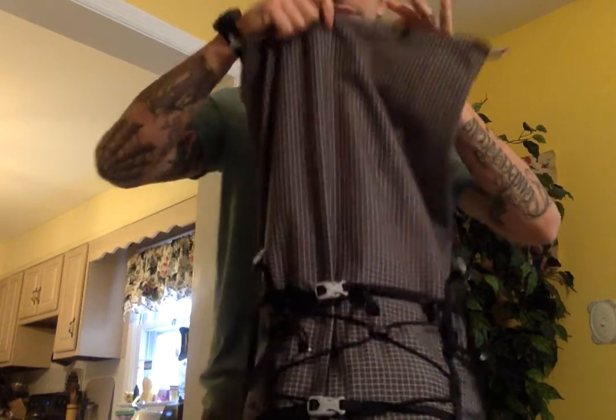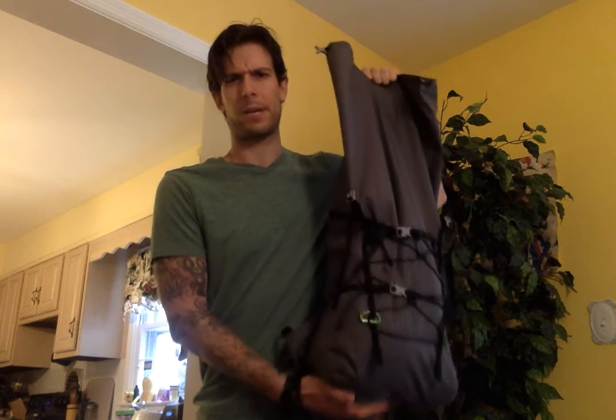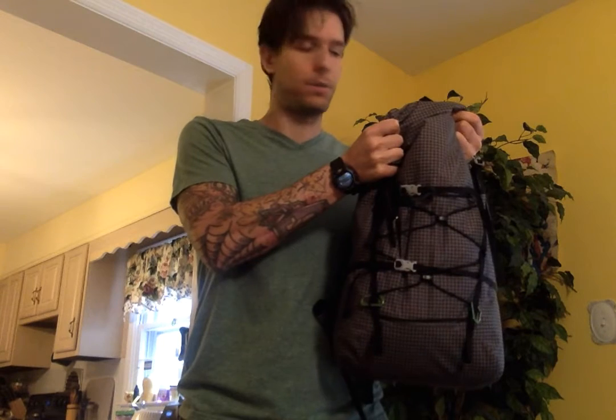I'm 6'1" with a torso length of about 21-22 inches, and this thing holds a lot while still rolling down to a standard day-pack size. My family travels a lot — overseas and across the country — and this is going to be my new go-to travel bag. It's strong, very abrasion resistant, and compacts down small enough that it's no issue as a carry-on, especially with the Z Seat in the back for support.